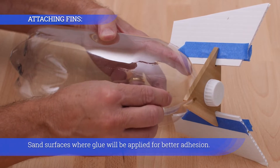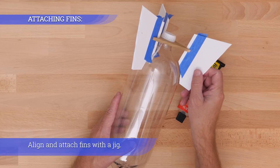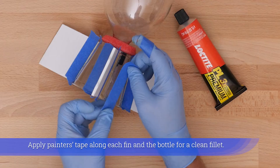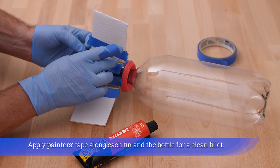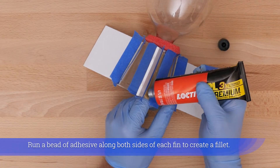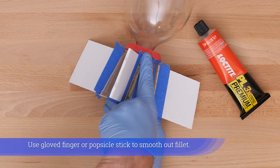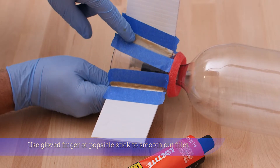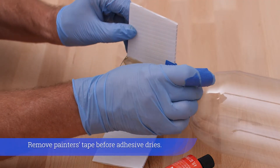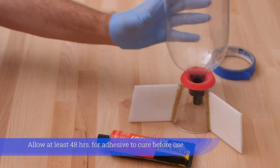Sand surfaces where glue will be applied for better adhesion. Align and attach fins with a jig. Apply painter's tape along each fin and the bottle for a clean fillet. Run a bead of adhesive along both sides of each fin to create a fillet. Use a glove finger or popsicle stick to smooth out the fillet. Remove painter's tape before adhesive dries, and allow at least 48 hours for adhesive to cure before use.